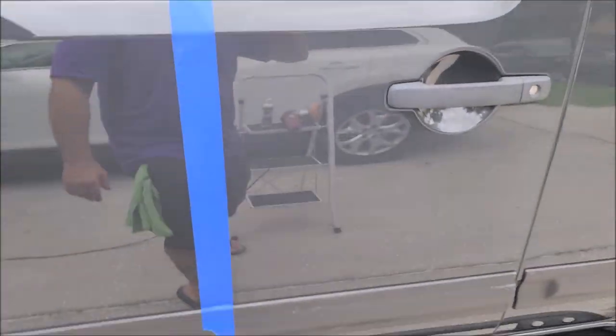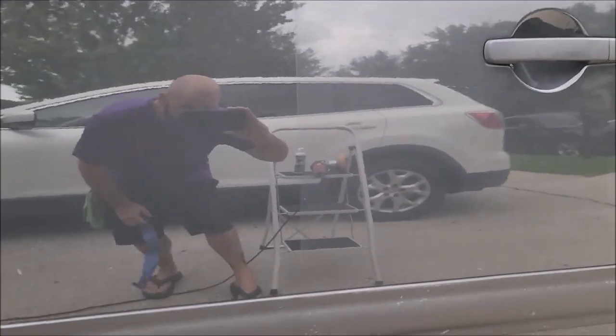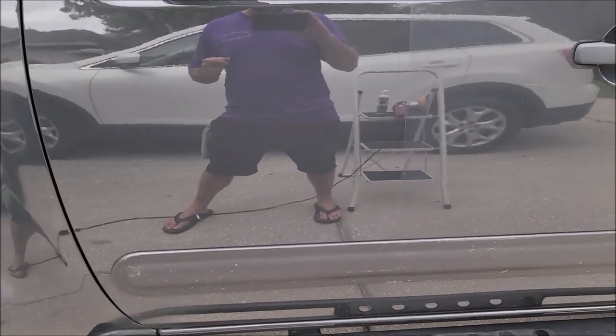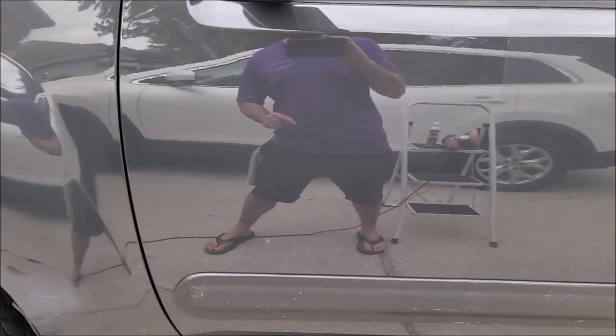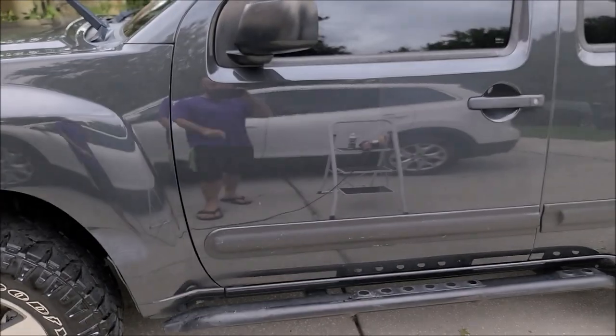Check this out — you can really tell a difference. See how hazy that side is compared to this side? All that was is just one up-and-down pass, one side-by-side pass, and I wiped it. That's all you need to do with Universal All-in-One. There's no need to work it over and over because it's water-based — it doesn't have those lubricating oils, it's got water. Work smarter not harder, and then you get results like this.